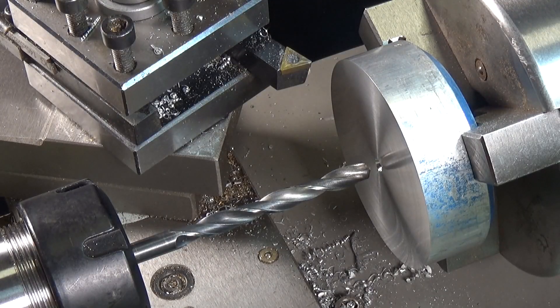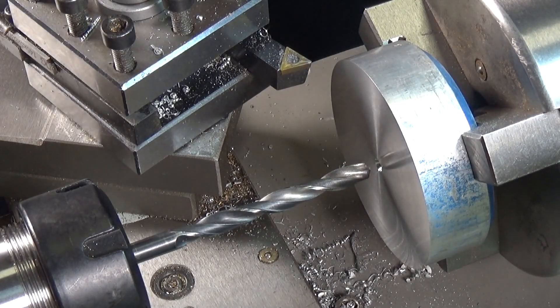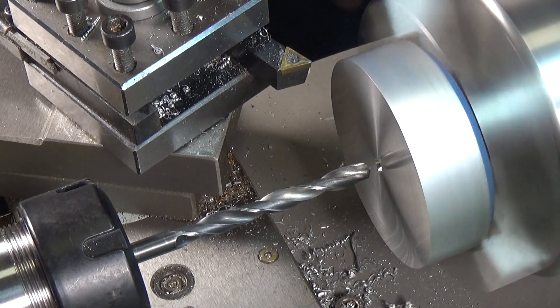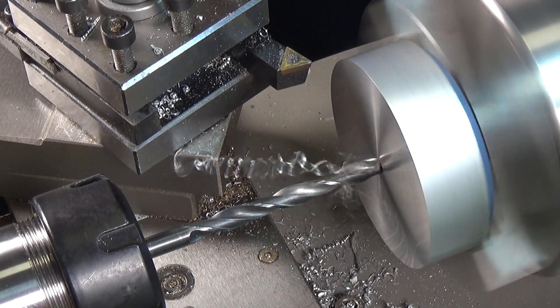We've got the quarter-inch drill fitted into the collet chuck on the tailstock. The tailstock is nicely firmly locked in place. Now a quarter inch in diameter on my lathe is pretty much flat out on the lathe. So here we go.